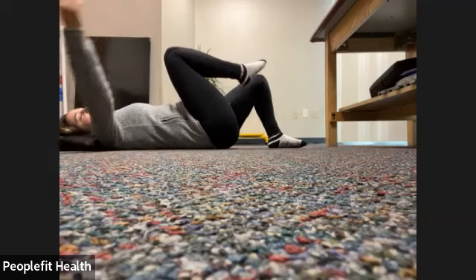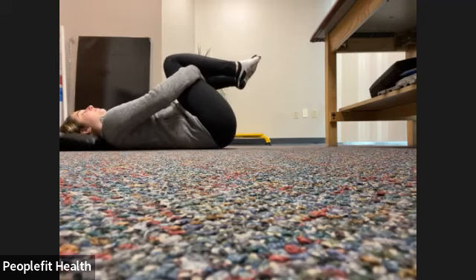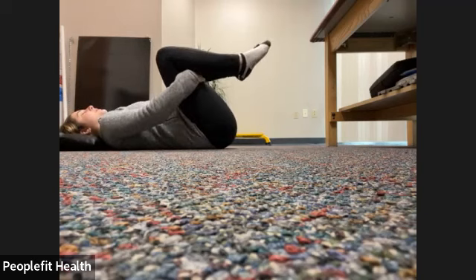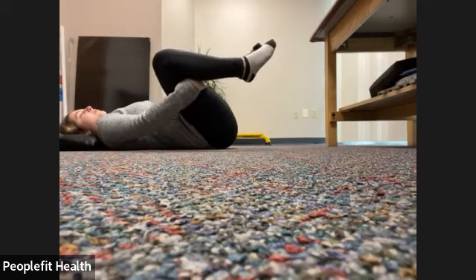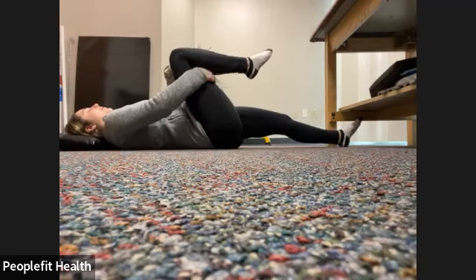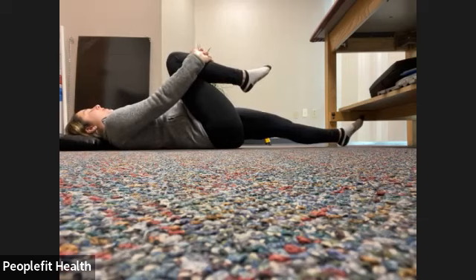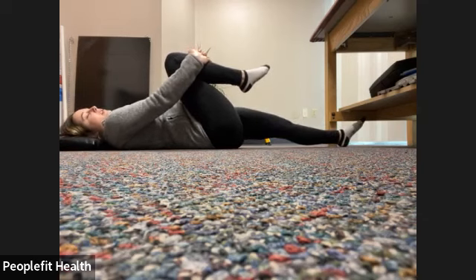We're going to grab those knees in towards our chest. You can reach underneath if it feels more comfortable. We're just going to do a little rocking from side to side. In through the nose and out through the mouth. We're going to release one of those legs — straightening that leg out if you can and pulling the other knee in towards your chest. If this feels like too much of a stretch, you can keep the other leg bent. In through the nose and out through the mouth.